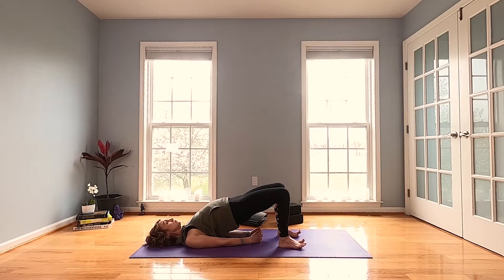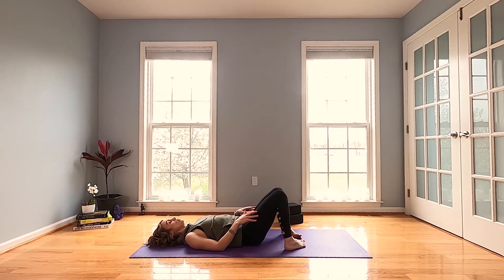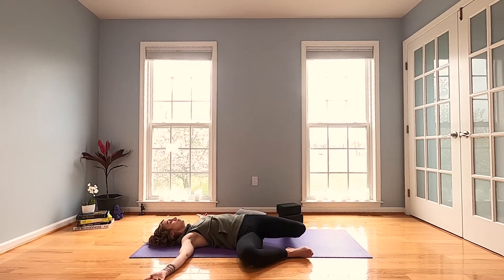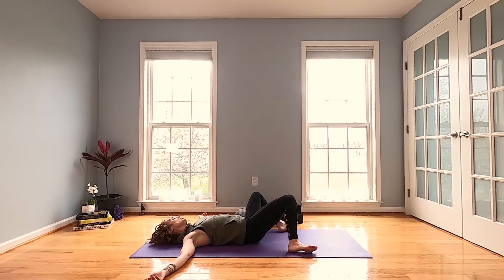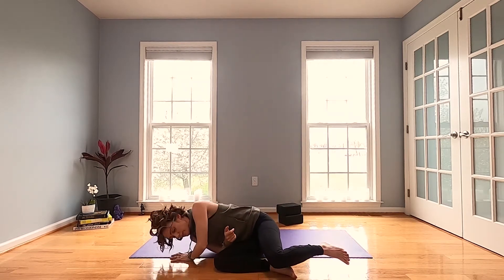Take the soles of your feet together, let the knees drop out to the sides, and maybe rock a little bit side to side. Then bring your knees up, feet wide, and let your knees bonk in toward each other. Arms out to the sides — let both knees drop gently to the right. Come on up through the middle and let your knees bump gently to the left. Come back up through the middle and hug both knees in for a moment. Then roll to your right, come on up, and find a blanket or a block — take a seat.